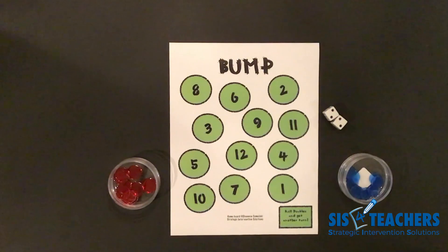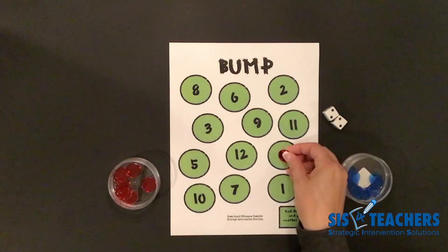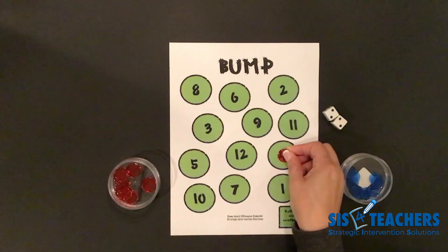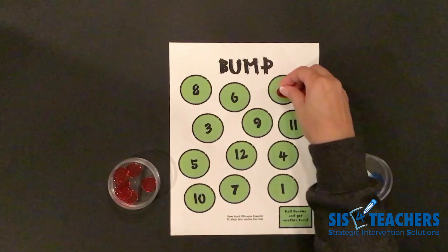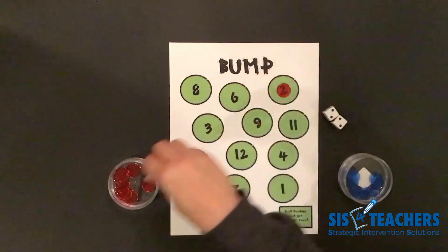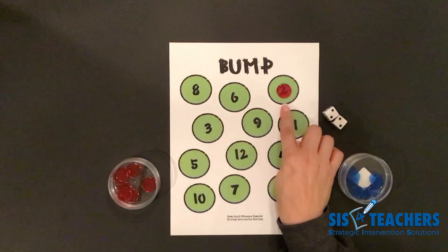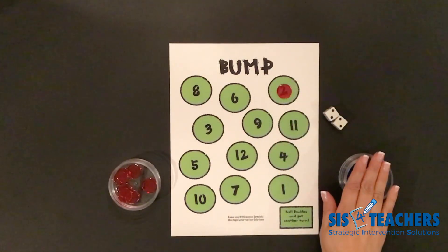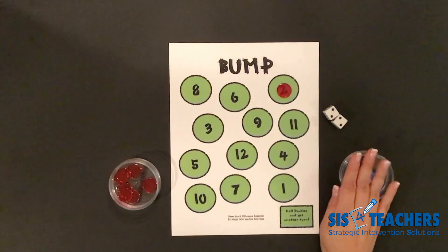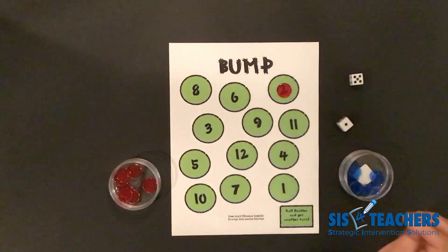I have two plus two. It equals four. I'm super excited because I have a double. My option would be to either put one counter on the sum, or I can put a counter on the two add-ins displayed on the dice. So in this case, I'm going to put my two and put another two. In the game Bump, when you have two counters on one space, you own this space. So if my partner wanted to use the two at all for the rest of the game, she can't because I've crowned it and I own it. I got a double, so I'm going to go again.